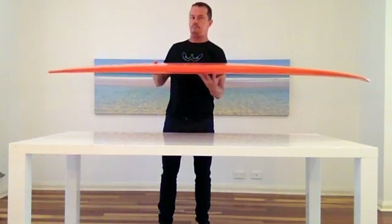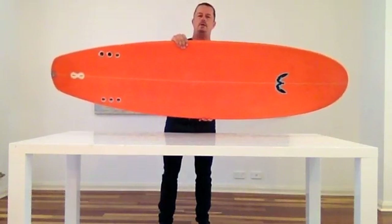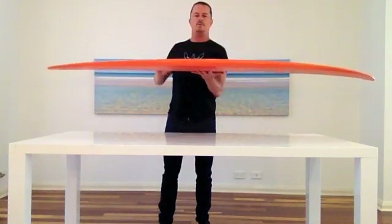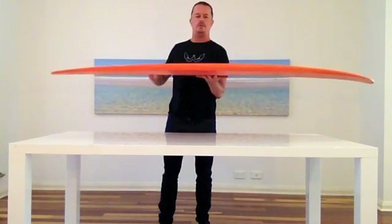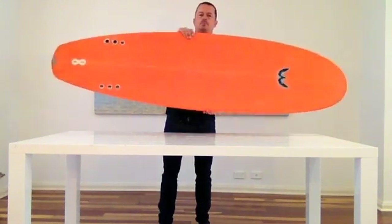And it's not a fish either. So it's somewhere between a short, small wave, fishy kind of large surface area board and a mini-mal. So it's got the paddling ease of a larger board, but definitely with much more manoeuvrability.